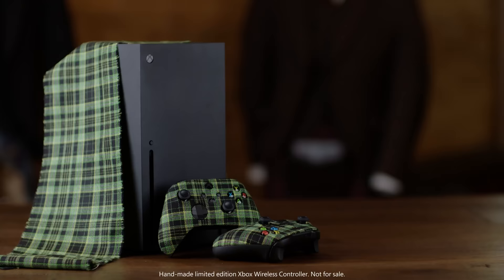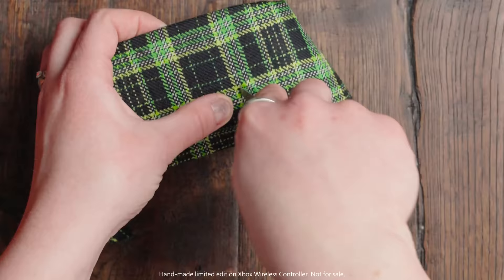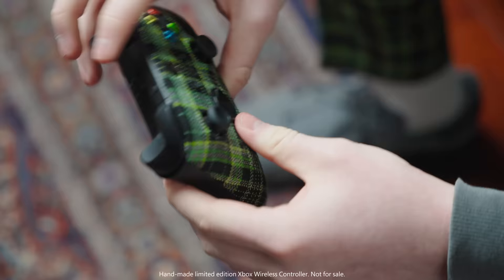When we first saw the finished controller, we were buzzing. We created something totally contemporary that was somehow stuck in the past at the same time, and we loved that.